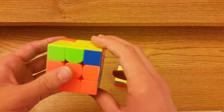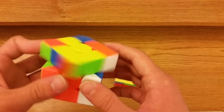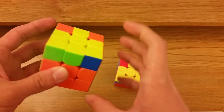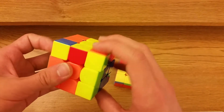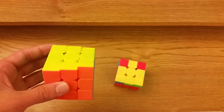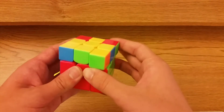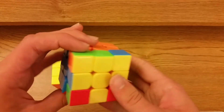For this one you hold it like this and it actually starts out like an R perm — R U D R perm, so R U R prime U R U R D — and then instead of finishing off the R perm you just do R prime U R D prime R2.